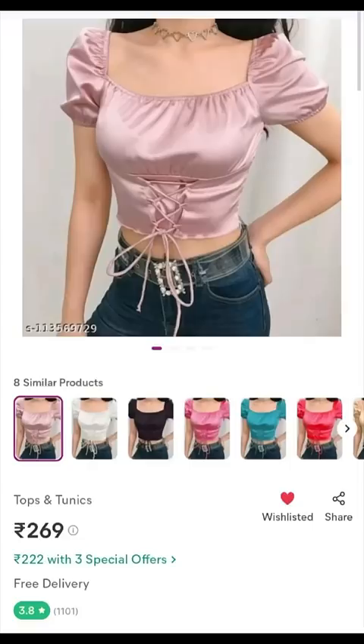Hi guys, I'm going to show you the top of Misho for 300 rupees. First of all, this is a retro style top. Magenta color. It's a party vibe, so we can take a party vibe.